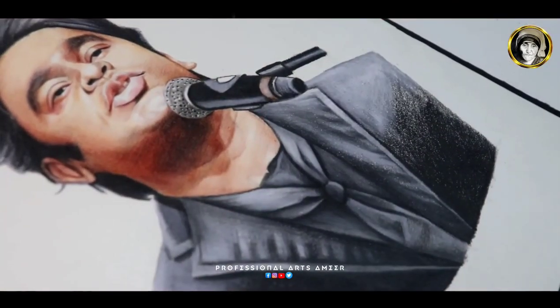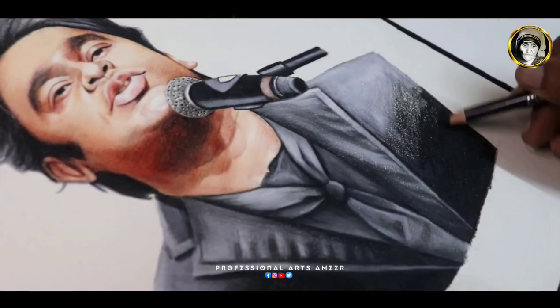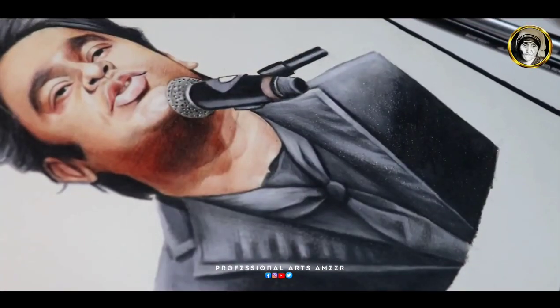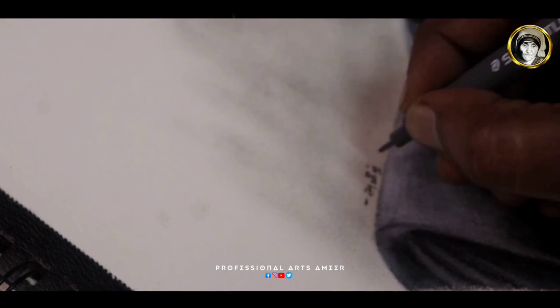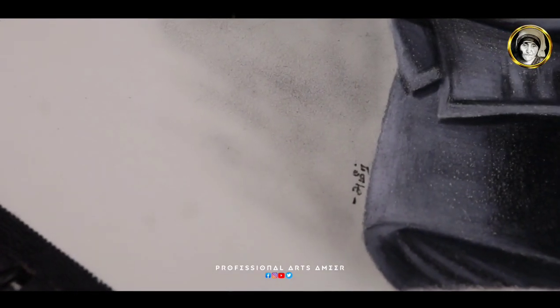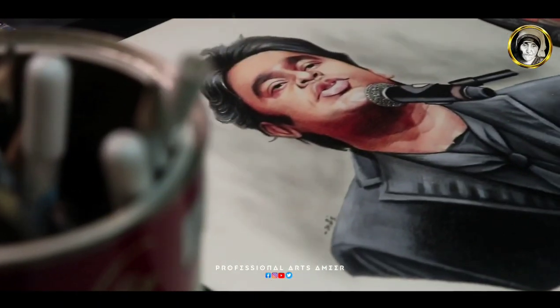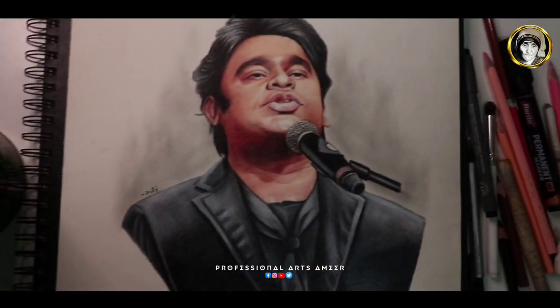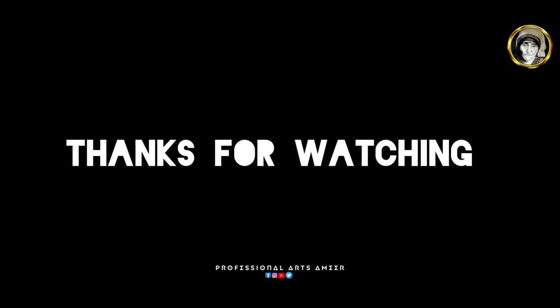If you use these materials, please check in the description of my YouTube channel. Okay guys, tell us about any tutorial in the comments section. If you like this drawing, please click the bell icon. Thank you for watching.